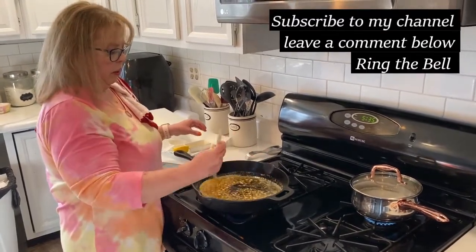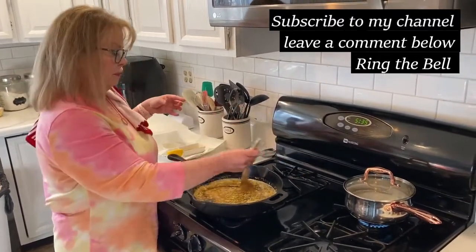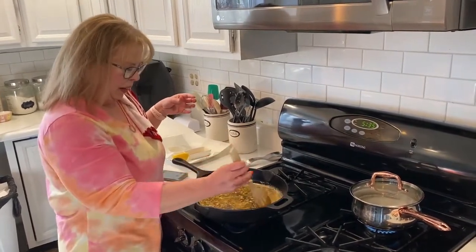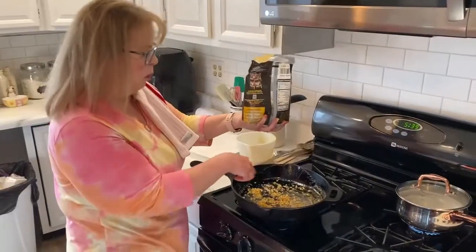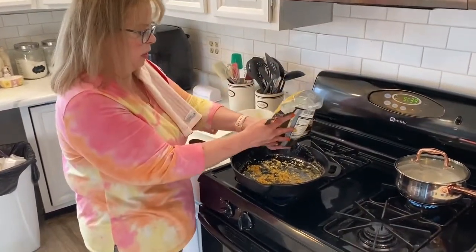We'll let that cook for a little bit and be back. Mark has the rice started over here in our new pot. We poured out half of the liquid part into a bowl — we're reserving that for later.